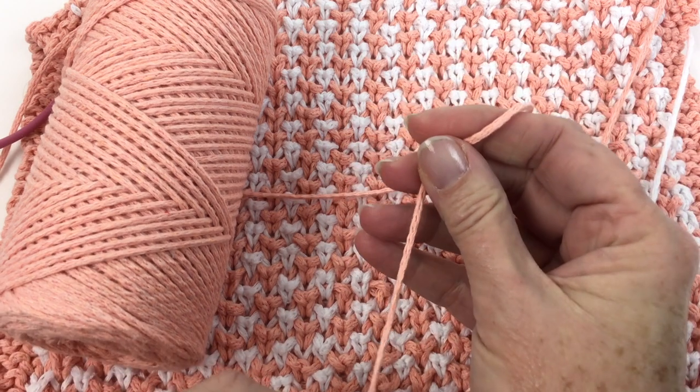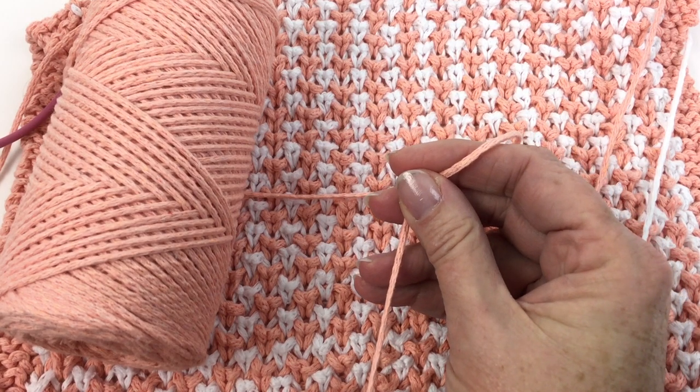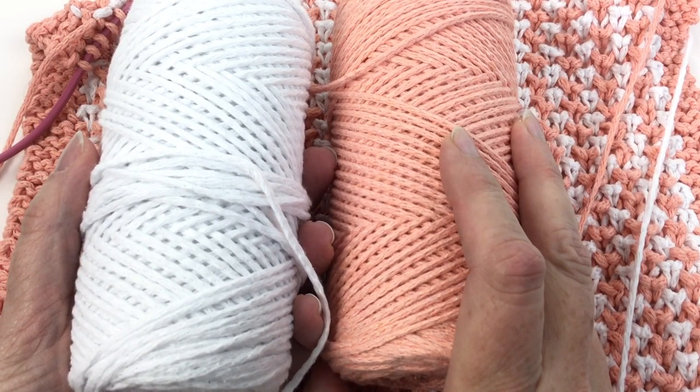I had it for sale on Hochanda TV — it still is. I'll see if I can get a link in here. We had two colors: it came in white and peach, or white and lemon yellow, or white and mint.